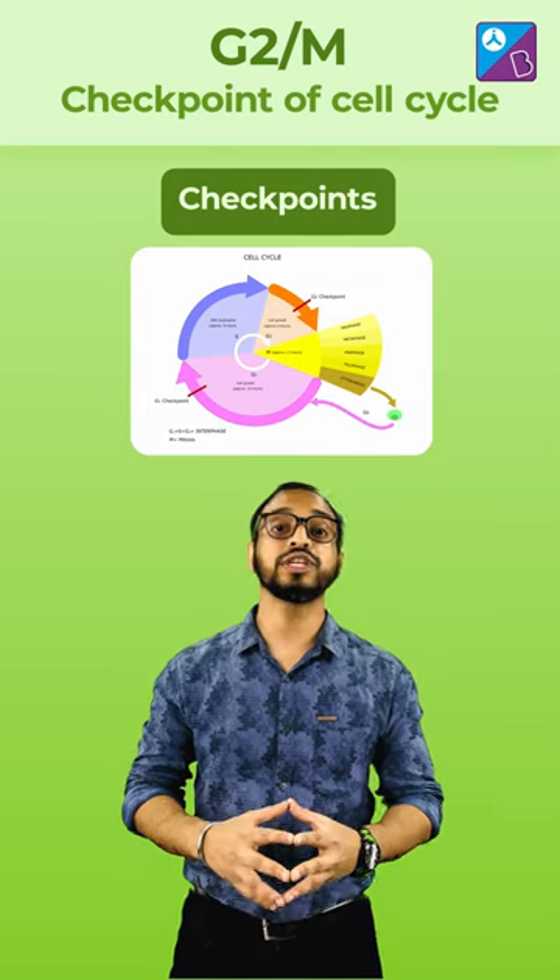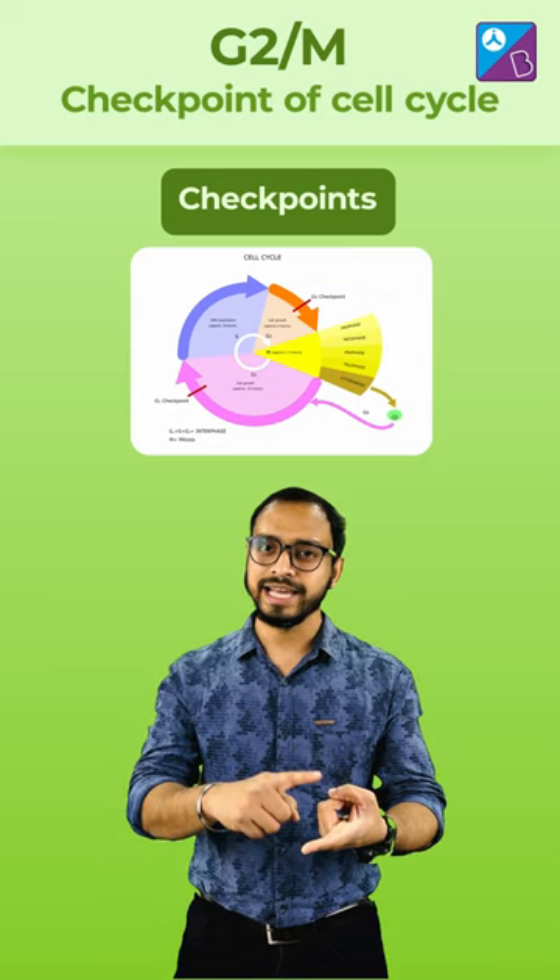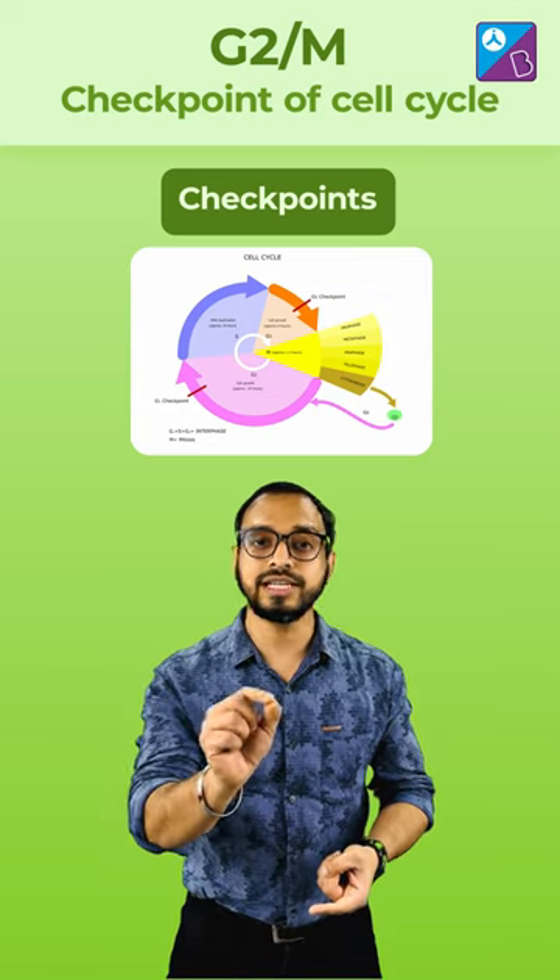The first checkpoint is the G1 checkpoint. It ensures or checks that there is enough amount of nutrients, energy is there and the correct DNA is there for replication.